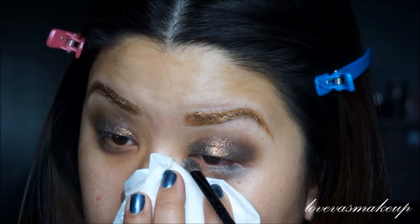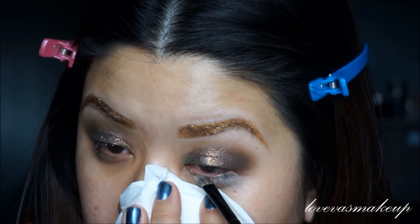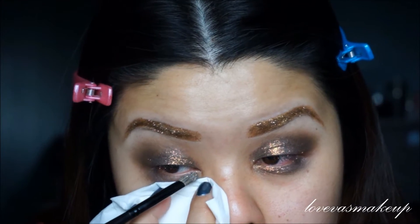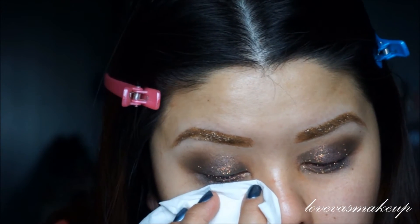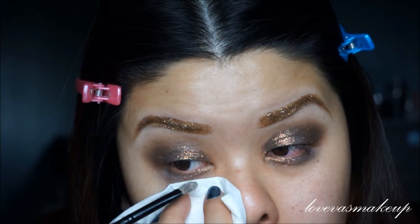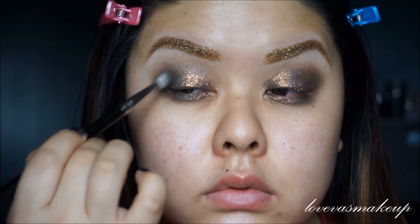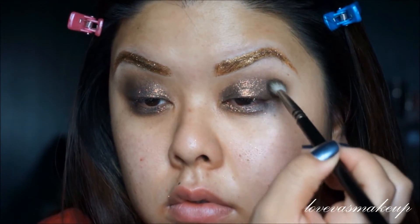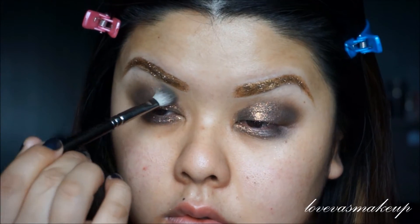And this is where we apply the rest of that color on our inner corner. Feel free to go back and touch up any of the grayish charcoal eyeshadow that we did prior, because it might have taken away the effect of the crease. It doesn't hurt to apply a little bit more just to balance out the glitter.